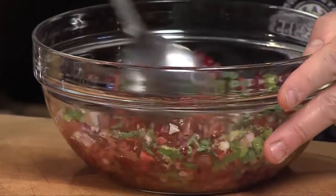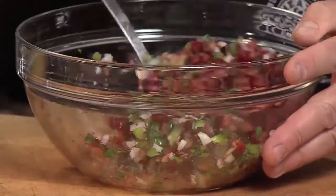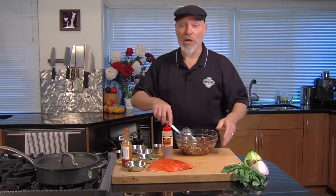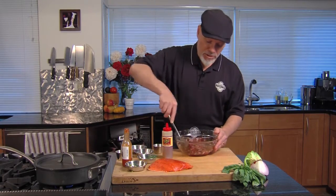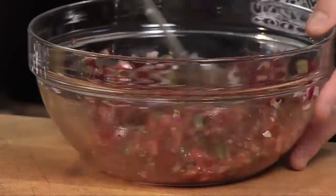So this will mix up. Ideally it should sit for an hour or so, and this is gonna be delicious with maybe some grilled Copper River salmon, or with a beef steak, or with a turkey breast or chicken breast on the grill. It really turns out nice.